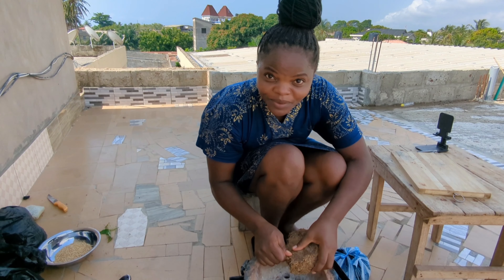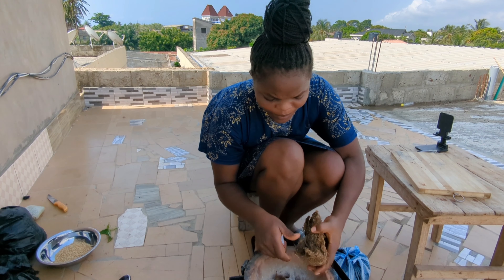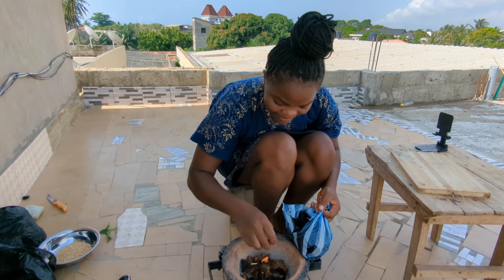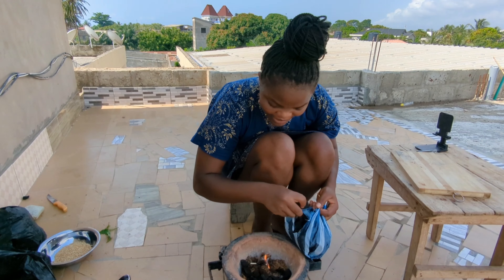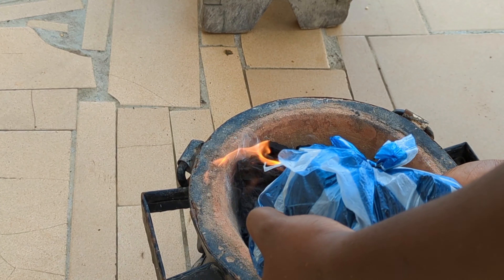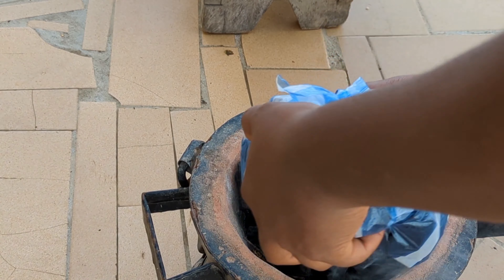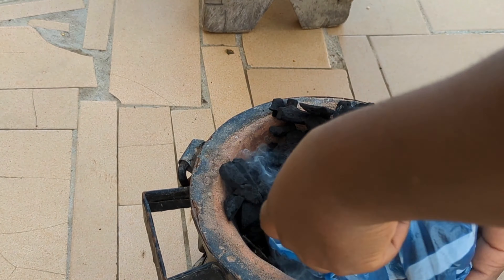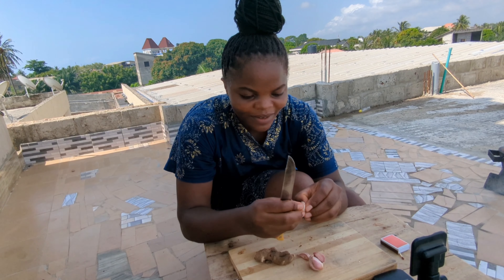Let's cook! We are going to start by making fire. Today I'm using charcoal — I'm going to light my charcoal. Now let's proceed with the cleaning of our ginger and garlic.